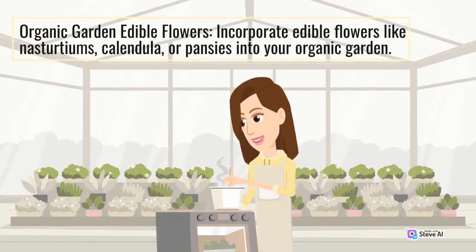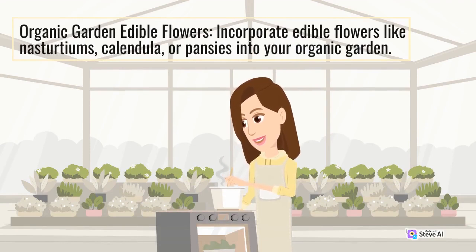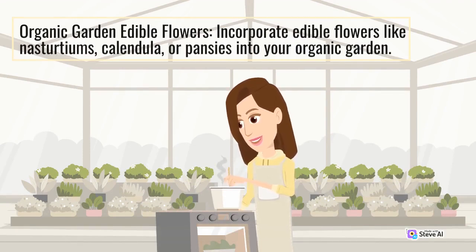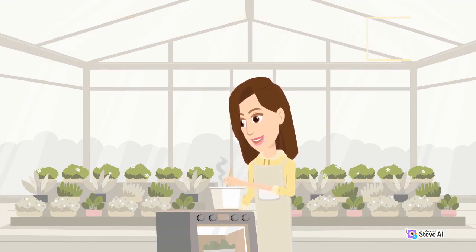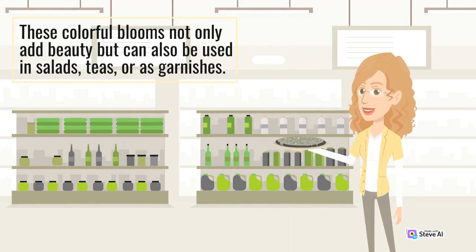Incorporate edible flowers like nasturtiums, calendula, or pansies into your organic garden. These colorful blooms not only add beauty but can also be used in salads, teas, or as garnishes.